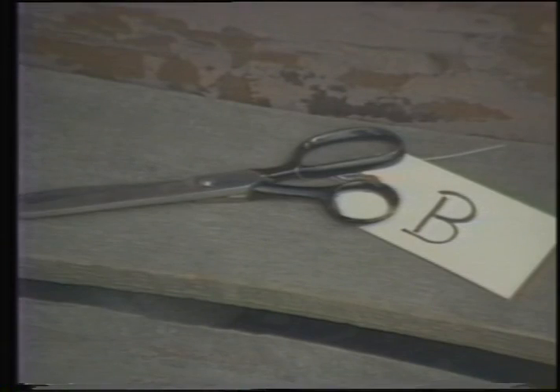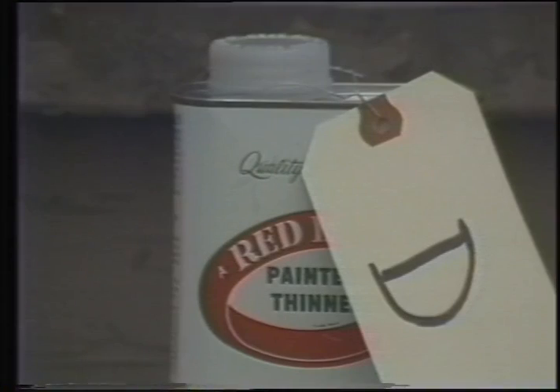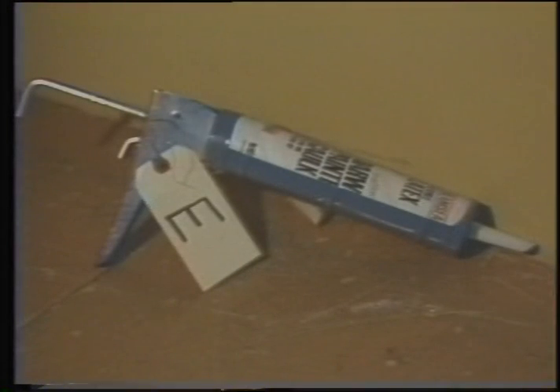Here are the materials found at the scene. Exhibit A: a ladder. Exhibit B: some scissors. Exhibit C: a putty knife. Exhibit D: some solvent. And Exhibit E: the caulk gun.